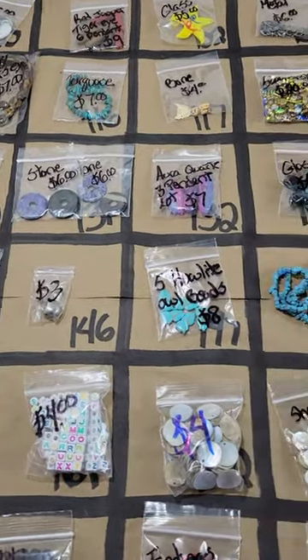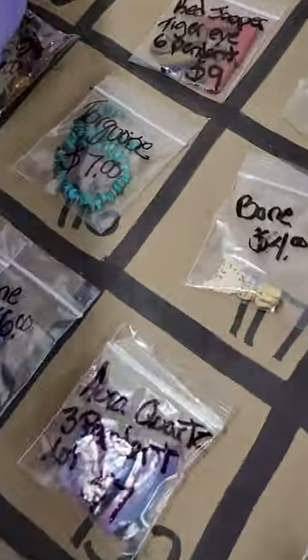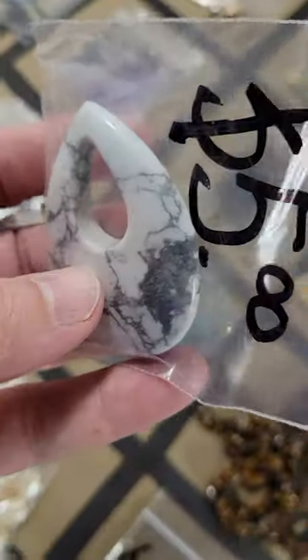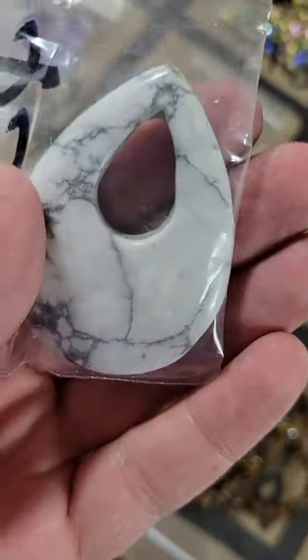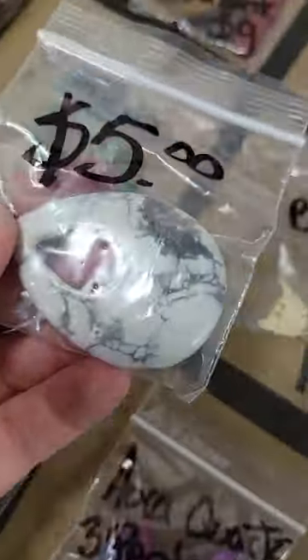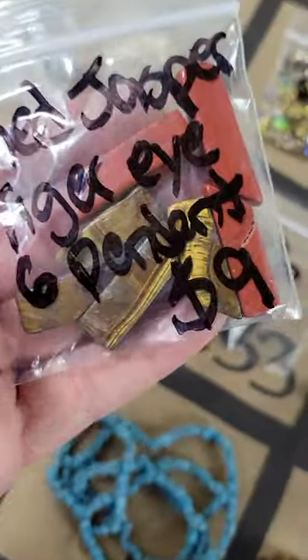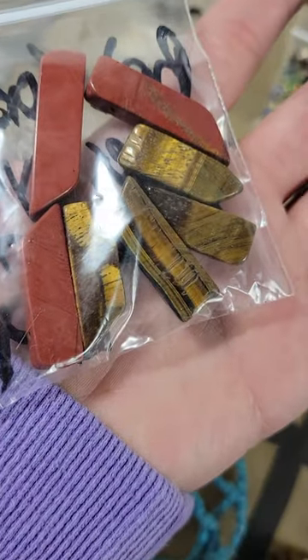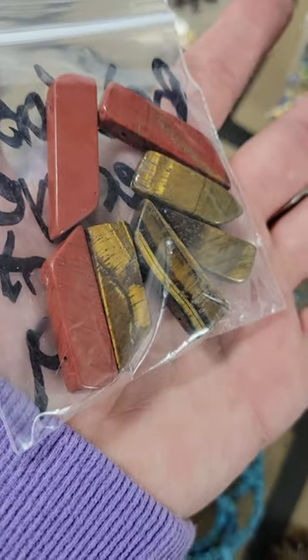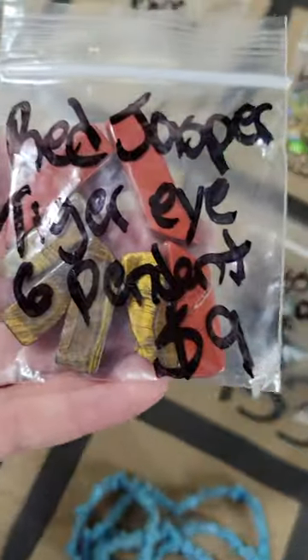Number 100: a gorgeous howlite, very thick, big stone pendant. The hole is just this one here — five dollars. Number 101: red jasper and tiger's eye pendant, there are about seven of them with holes at the top — nine dollars.